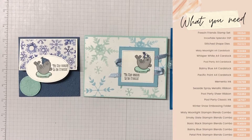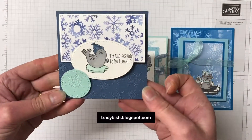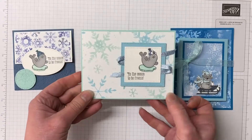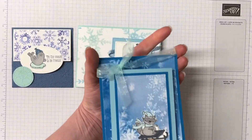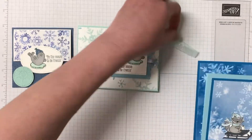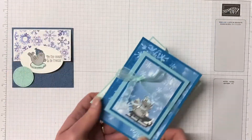All the supplies I'm using for today's projects can be seen on the screen — head over to my blog for all the measurements and the supplies listed there as well. So these are three very different gift card holders using the Snowflake Splendor Designer Series paper as well as the Freezing Fun stamp set. Super cute — I love anything to do with snow and winter themed Christmas cards.